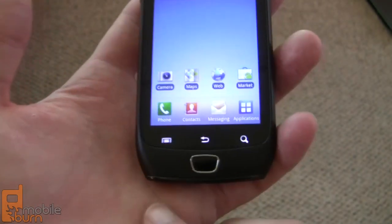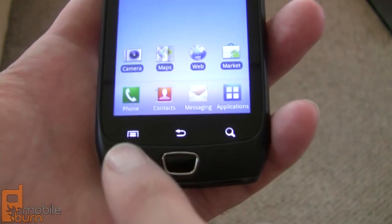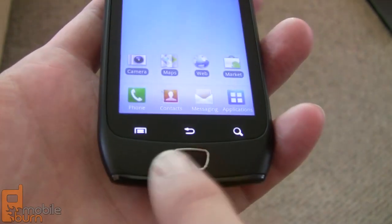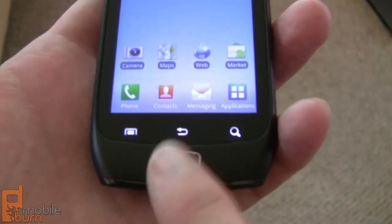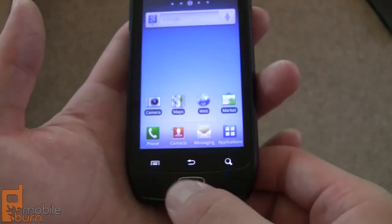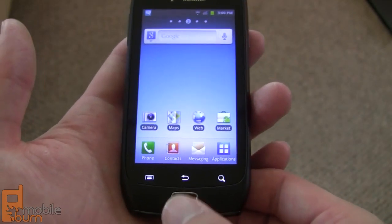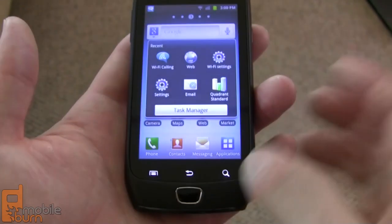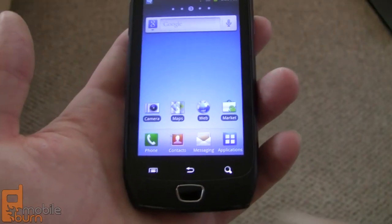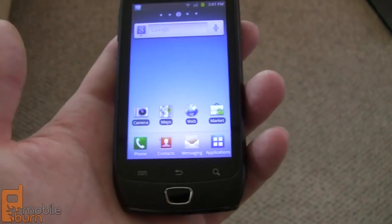Elsewhere on the front, you've got an interesting layout of your standard Android buttons. You've got three capacitive buttons for menu, back, and search, and then a single home button which is an actual physical hardware button. It does not act as an optical touchpad — it just clicks in to go to your home screen, and if you hold it you can bring up the recent applications list.